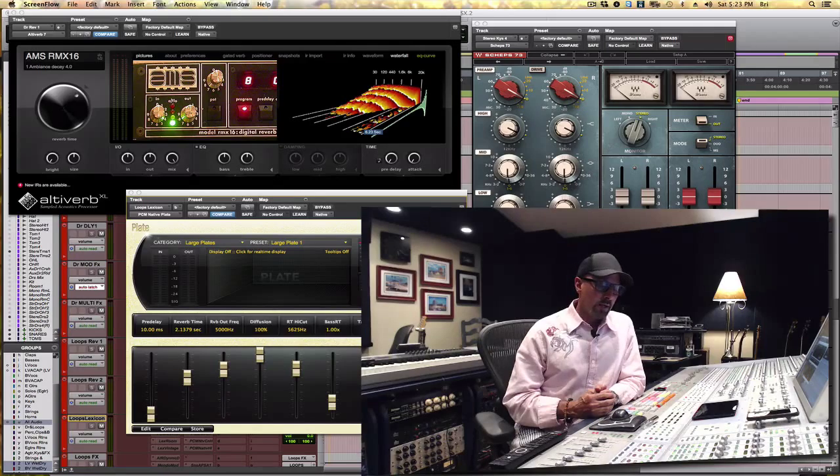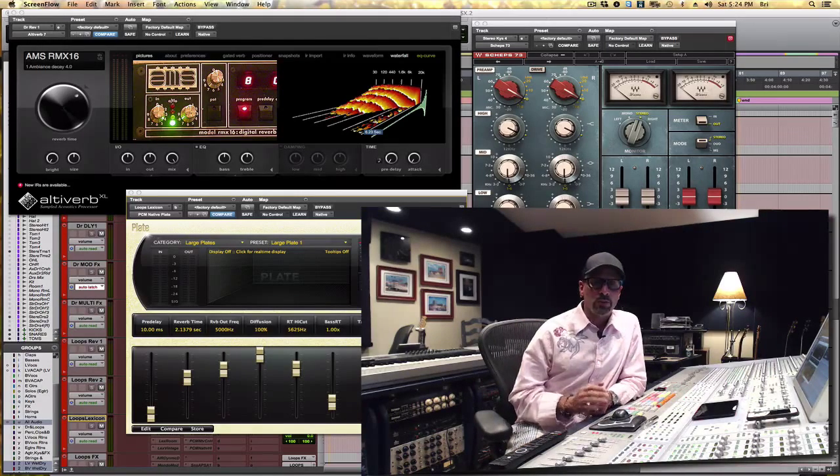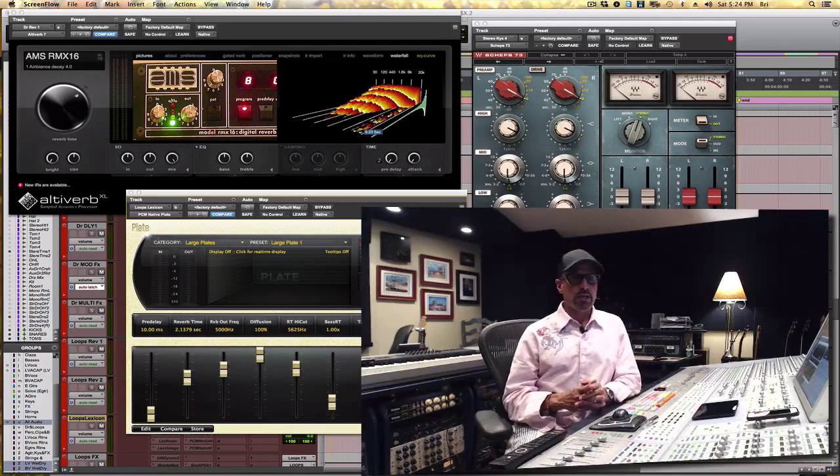I think about an exercise we had in composition class back at university where we had to write something very interesting with only the black keys or five odd notes. And I was impressed that I was able to, and that the class were all able to get so much creativity out of themselves when they confined themselves to something very simplistic. And I think that's true in the mixing side as well.